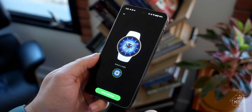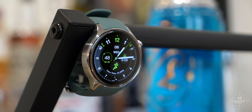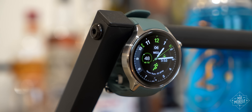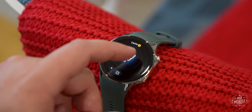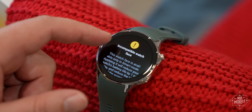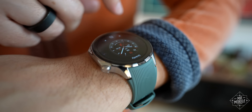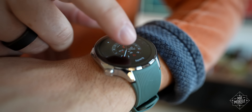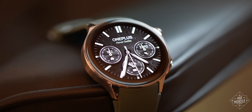A similar compromise pervades the collection of compatible watch faces. These aren't ugly so much as uninspired, which normally wouldn't be worth mentioning, because on Wear OS I just tend to use Facer. But in order to leverage the power savings of this new architecture, watch faces need to be built in Google's watch face format, and that right now limits your selection to something like 80 compatible faces. Bummer.